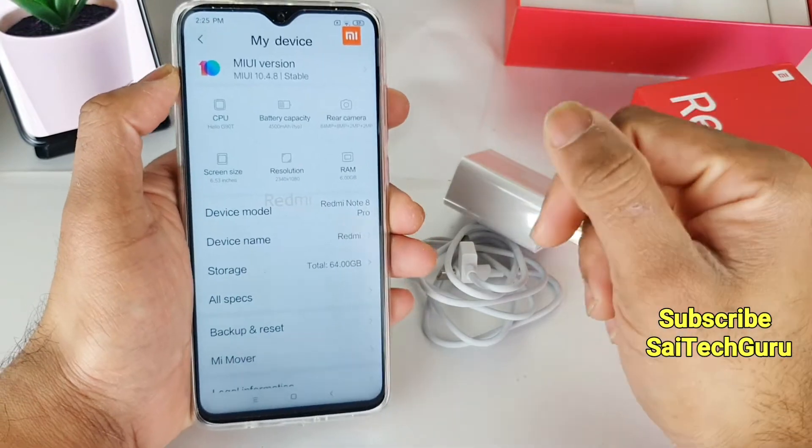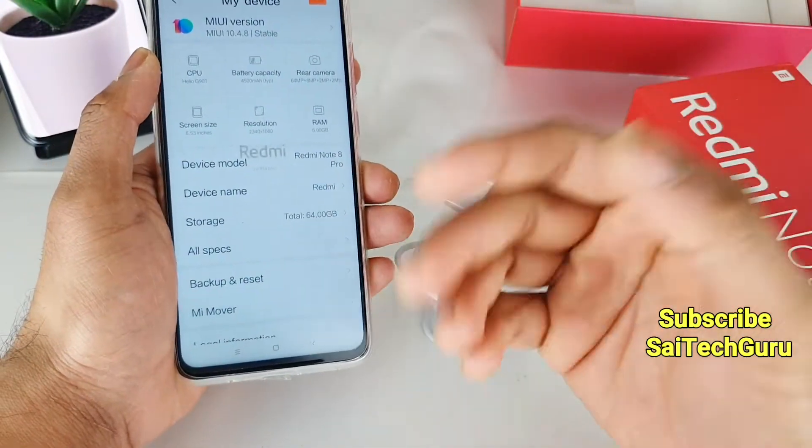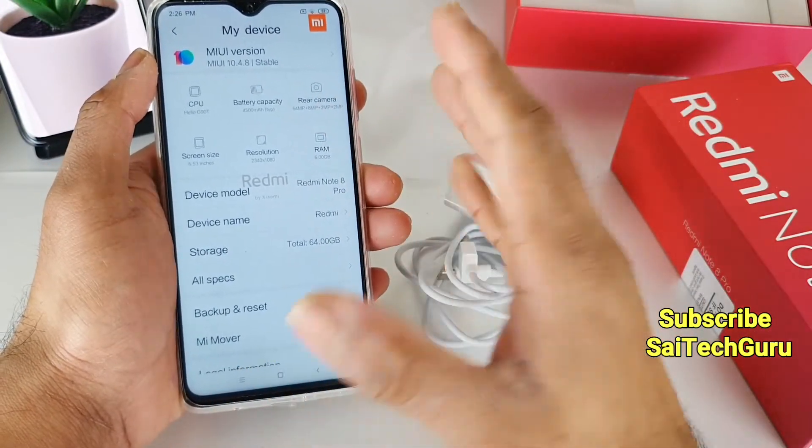Recently I did a lot of comparison videos with the Honor 9X, comparing multitasking with the Realme X and the Redmi K20 Pro as well. Similarly I want to do the same kind of tests with the Redmi Note 8 Pro.